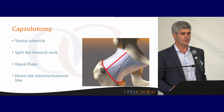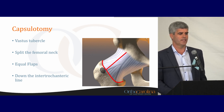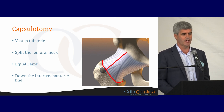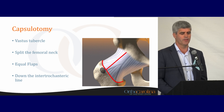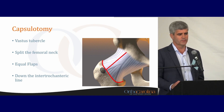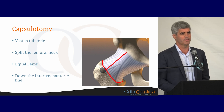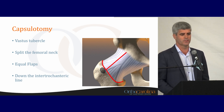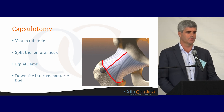Once we've gone through the interval, we go on to the capsulotomy. There are a few different ways to do this. I like to split the capsular area, split the femoral neck, and then go down the intertrochanteric line. Oftentimes you can feel a little tubercle — a bump underneath the capsule — and I teach fellows to shoot for that as the distal aspect of the capsulotomy.